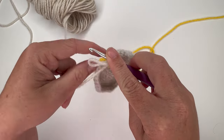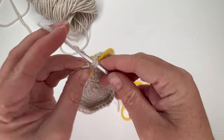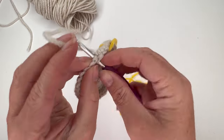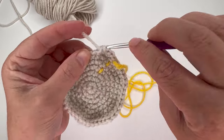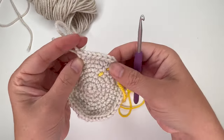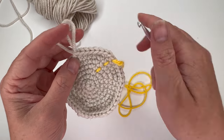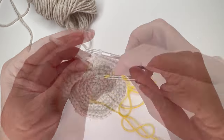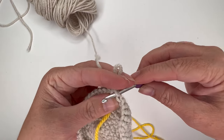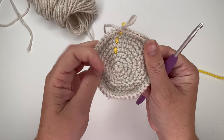For round 8, increase in the first stitch, then single crochet in the next six stitches: one, two, three, four, five, six. That's our repeat. Do that five more times for a total of six repeats, giving us a total of 48 stitches in the round. That is all of our increases for the Addy Bear head.